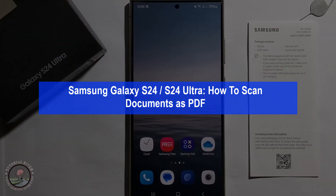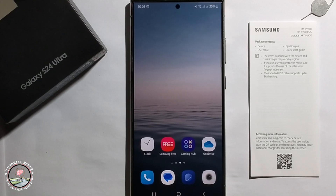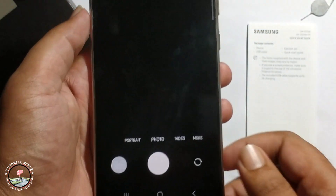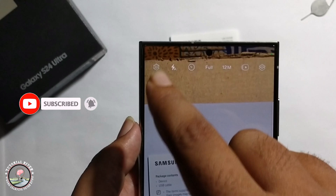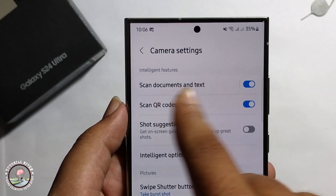Hey guys, today I'm going to show you how to scan a document as PDF on Samsung Galaxy S24 Ultra. I'll provide a very simple method. First, open the camera and take a document. Click on the settings option and make sure to enable this option.